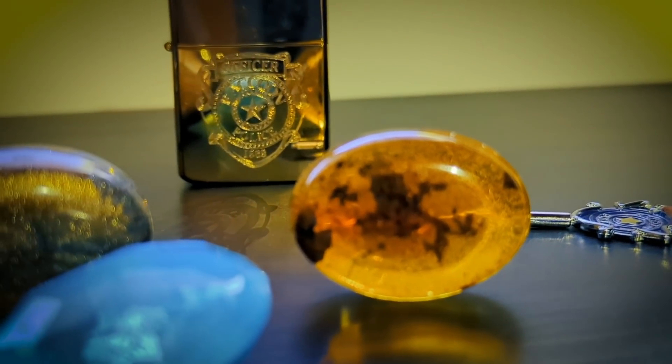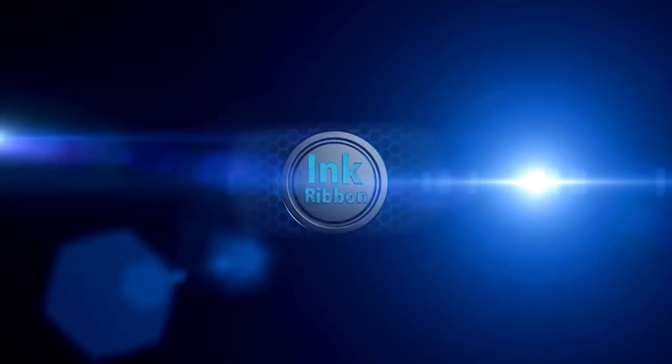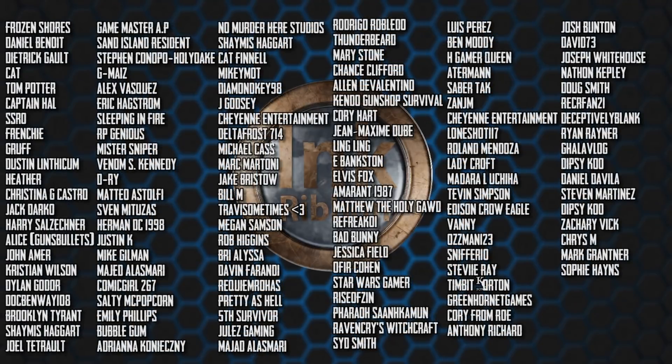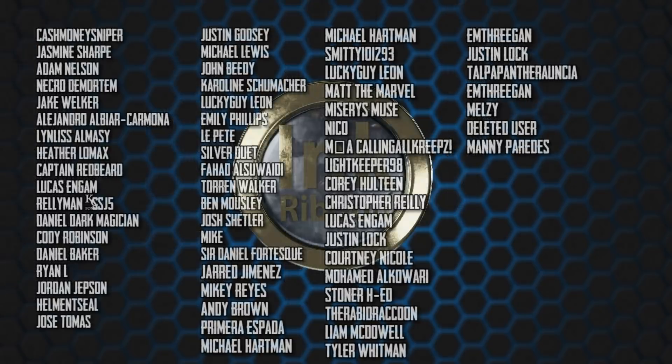I'm Kai Morgan and as always, thanks for watching Ink Ribbon. A very special thank you to all of my Patreon supporters and YouTube members — your extra support means the world to me and helps me keep making content for you guys.